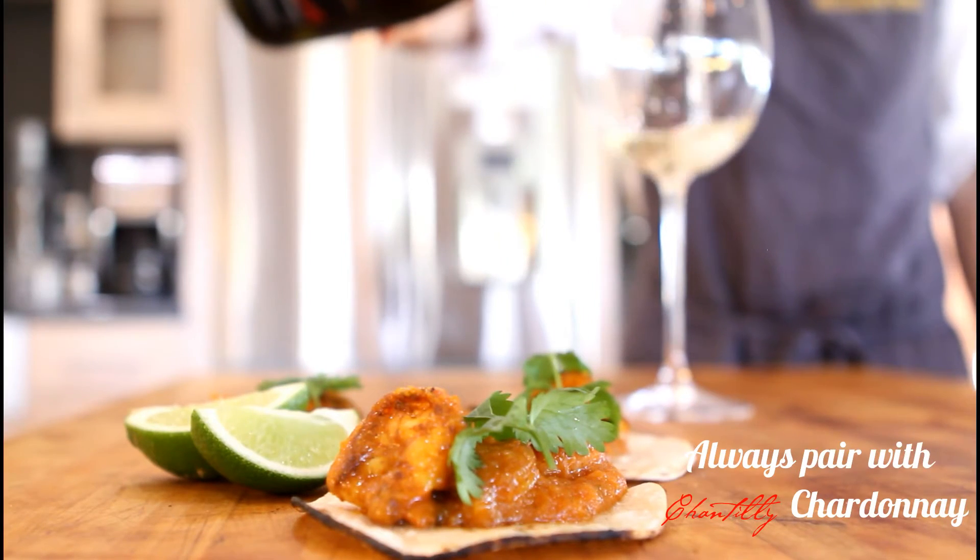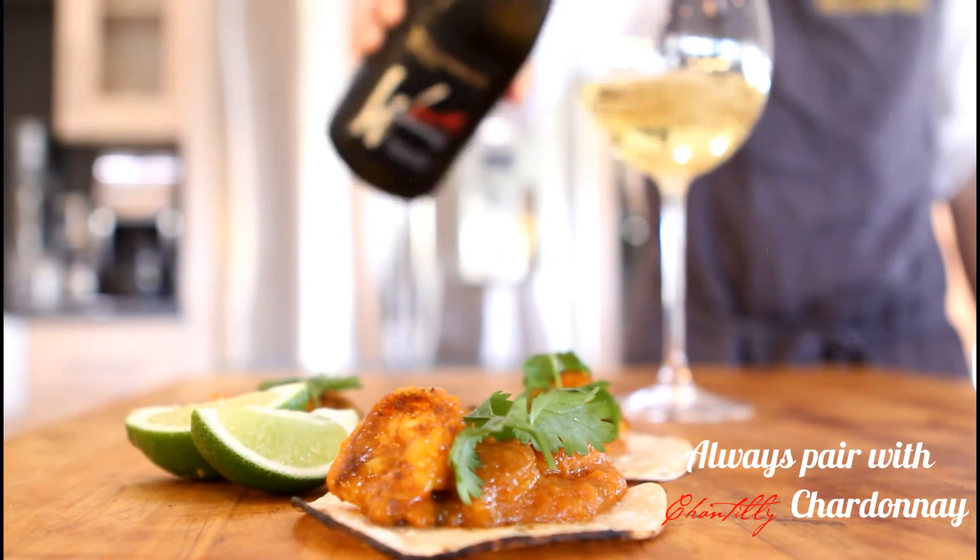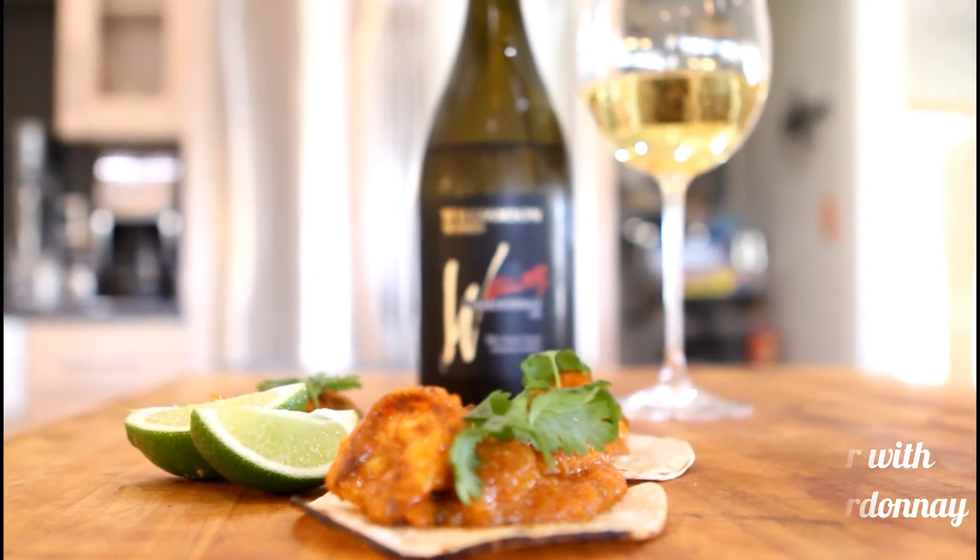Thanks for watching and I hope you give this light and delicious recipe a try. And join us next time on Epicurean Kitchen.